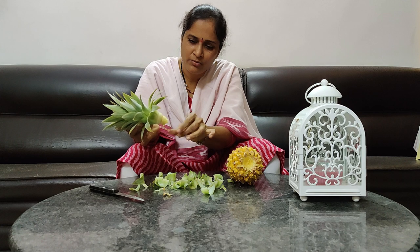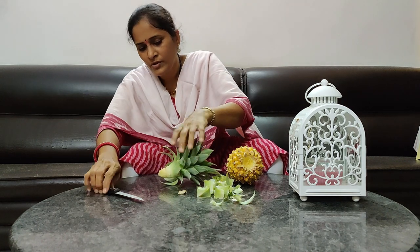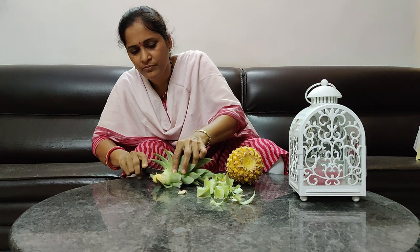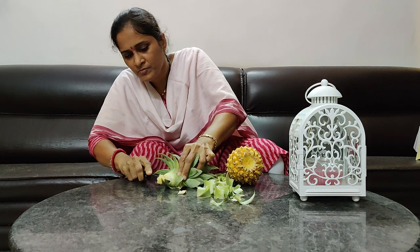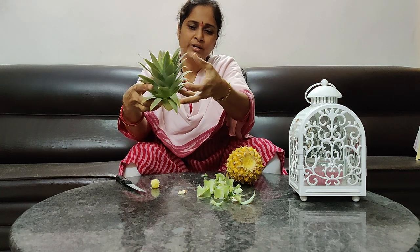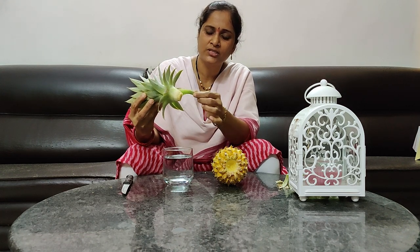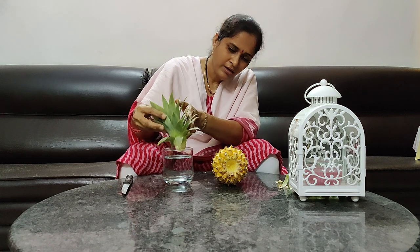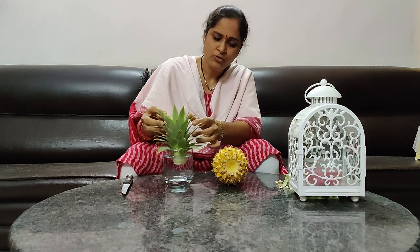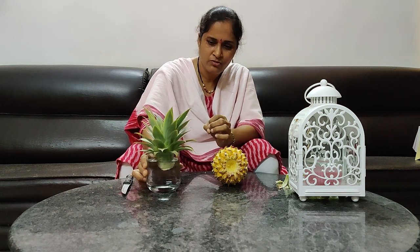I will cut a little bit. I will place it in a glass of water. I will cut 3-4 lines of leaves, then place it a little bit in the water. Roots will grow in 15-20 days.